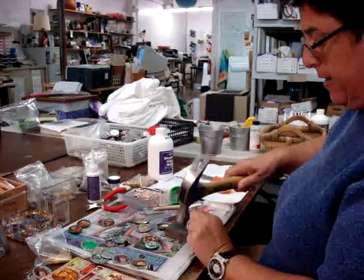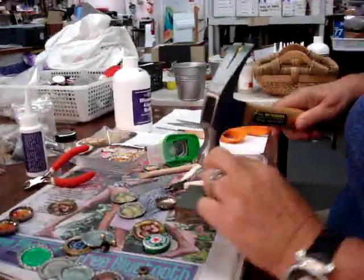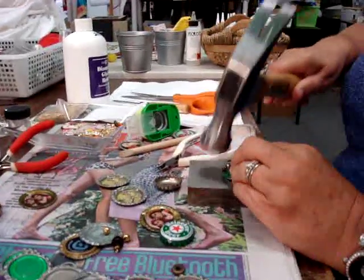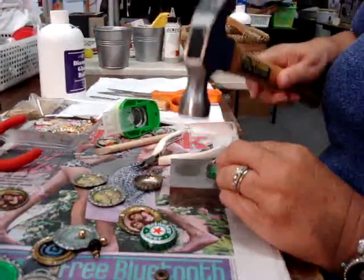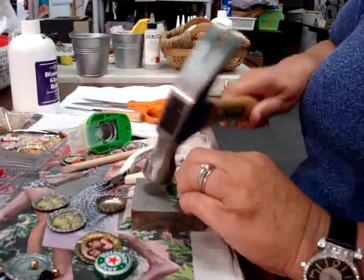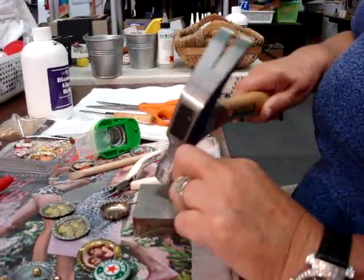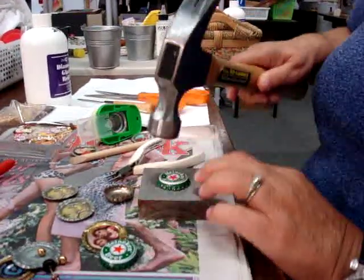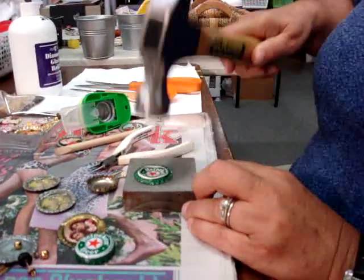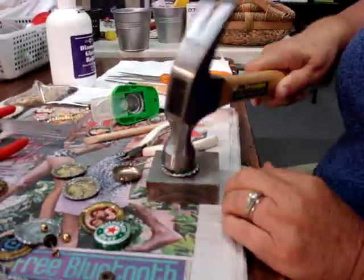First you take a bottle cap, and on a piece of wood or on a piece of metal, what I do is I go around in a circle and kind of gently smash the edges down until I get to the point where I want it to be. And then I turn it over and smash some more, and then again on the other side.